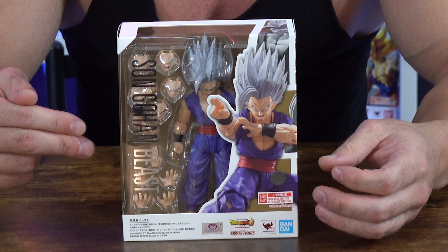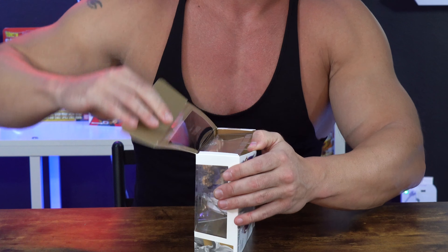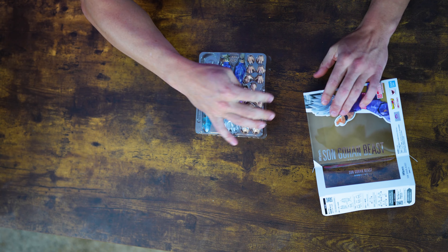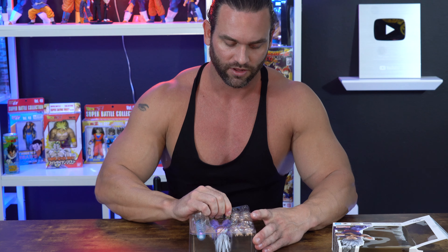I can't wait to get inside here and see how Son Gohan Beast looks from SH Figuarts. Let's get into it. It comes with the special beam cannon — that's very cool, a very cool feature. This was a little bit more expensive than other regular SH Figuarts figures, probably due to the fact it comes with a lot of accessories.